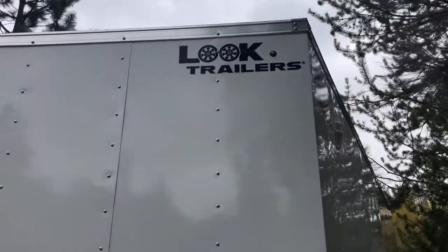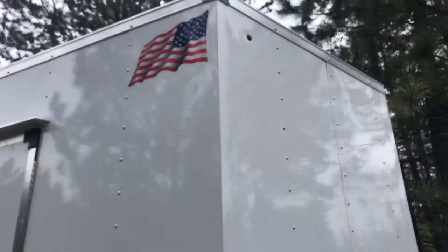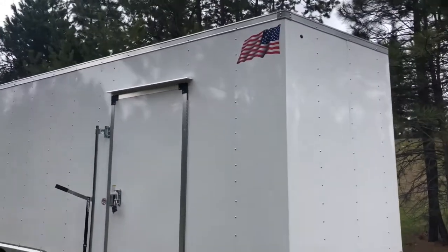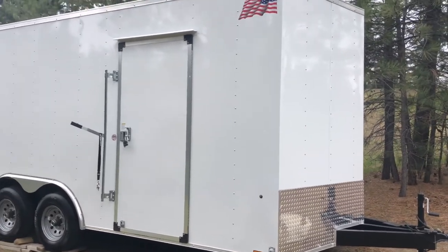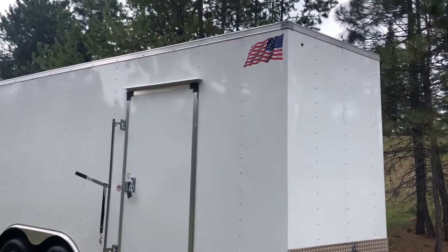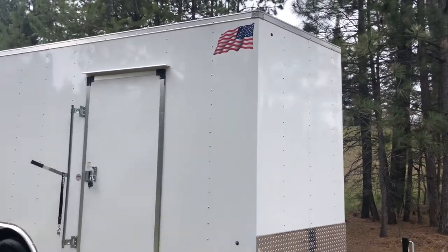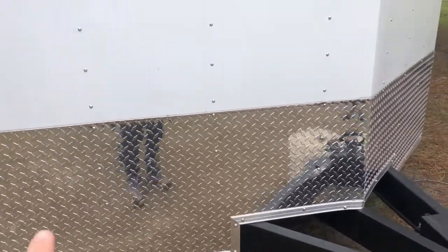There's the Look trailer logo up there. I've added these American flag stickers with the stripes forward. I did that because there are so many white trailers out there and they're prone to getting stolen — you need a unique identifier, so that just helps this one stand out a little bit better than others.